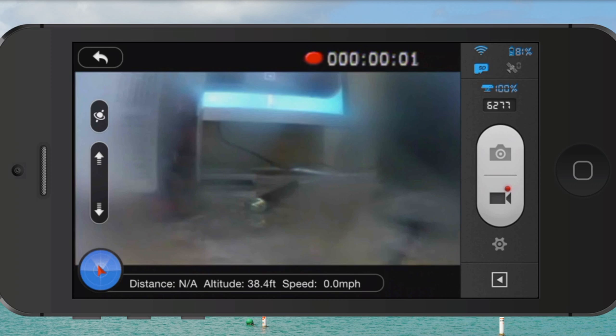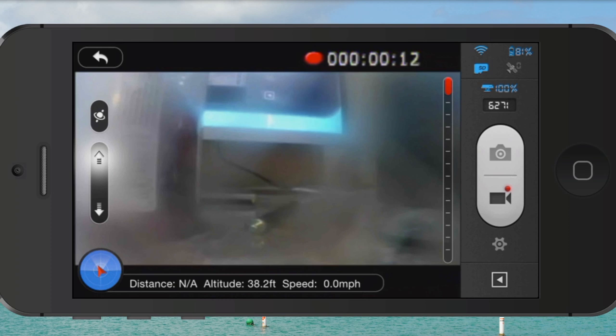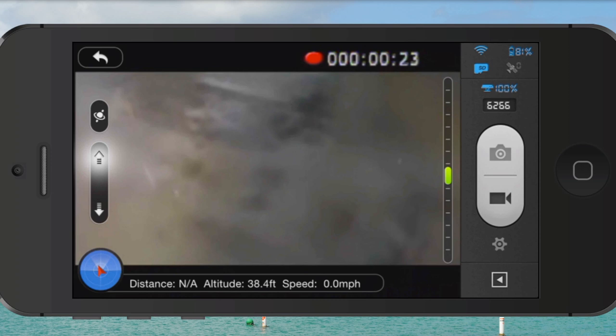Same with video — while you're filming you can also pan and tilt the camera, which is really nice. Right now I'm not flying; I've got my lens cap on my camera, which is why it looks a bit blurry. I'm obviously not flying right now, just filming a tutorial.